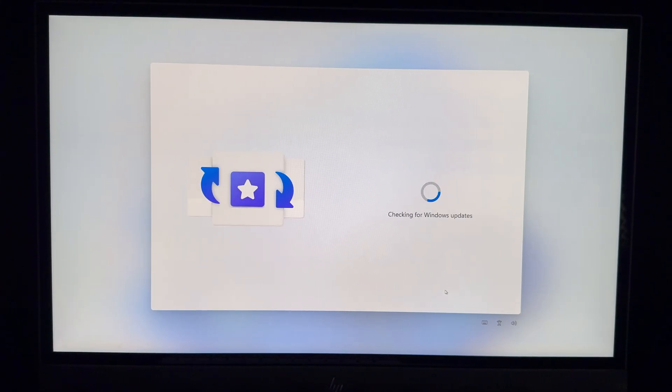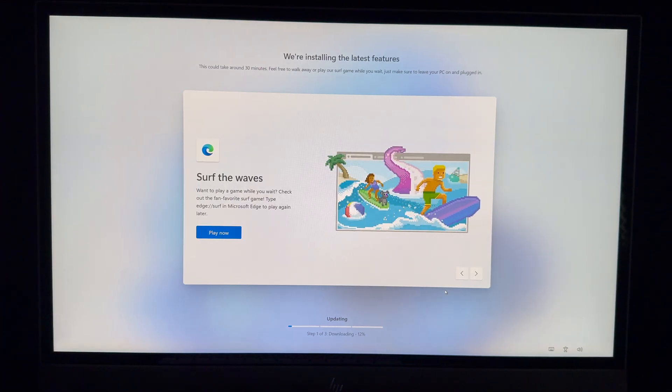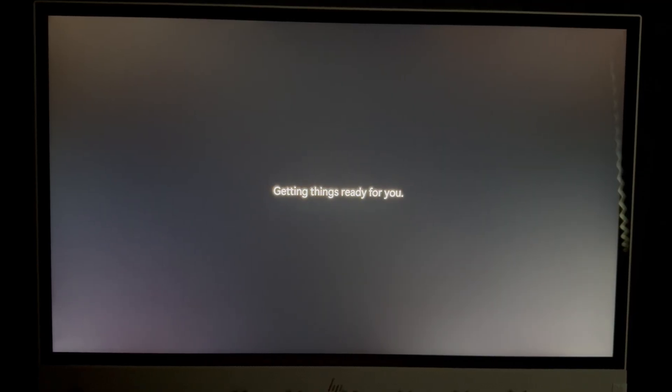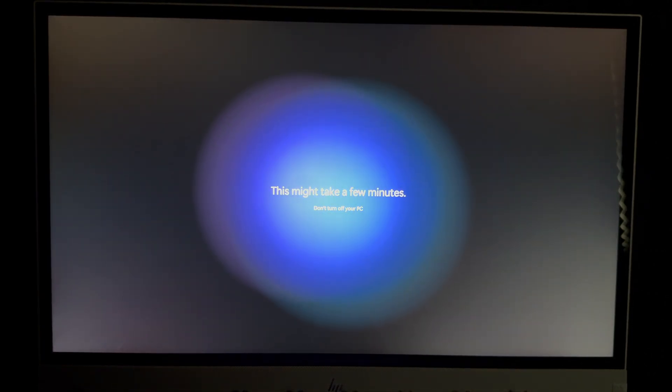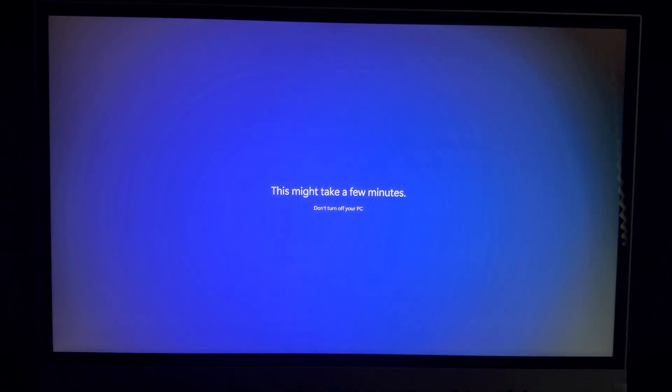Now it's going to check for Windows updates — you should find some. It will show Stage 1 of 3, and yes it will restart. Don't unplug your PC and let it do its thing. Once the update is done you may be asked for your PIN again. Enter it and then wait for the final screen.